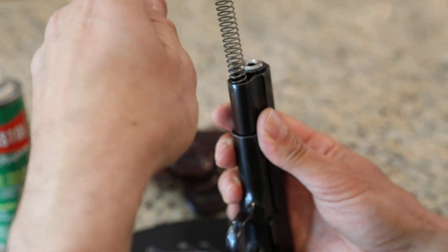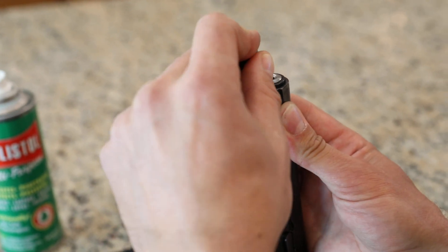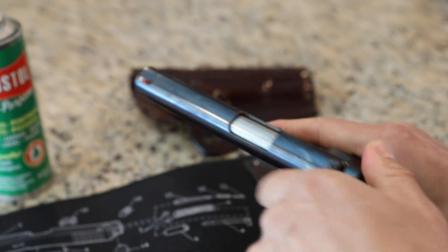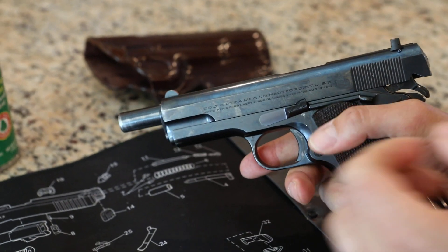I've taken this gun apart a few times so that when I made this video for you all, I didn't mess it up too badly. So I'm getting used to it. We'll see if she's put back together right — yes, she is.